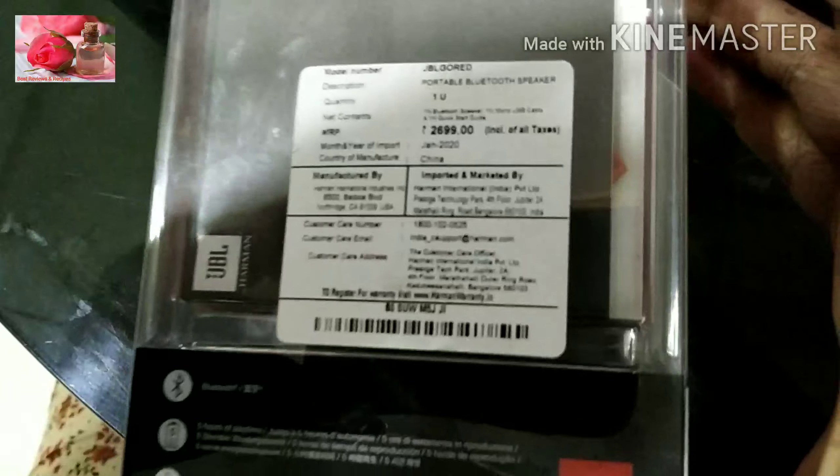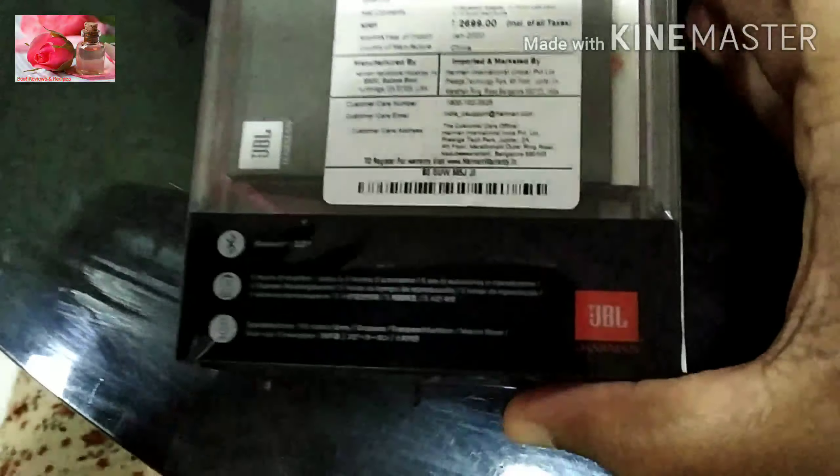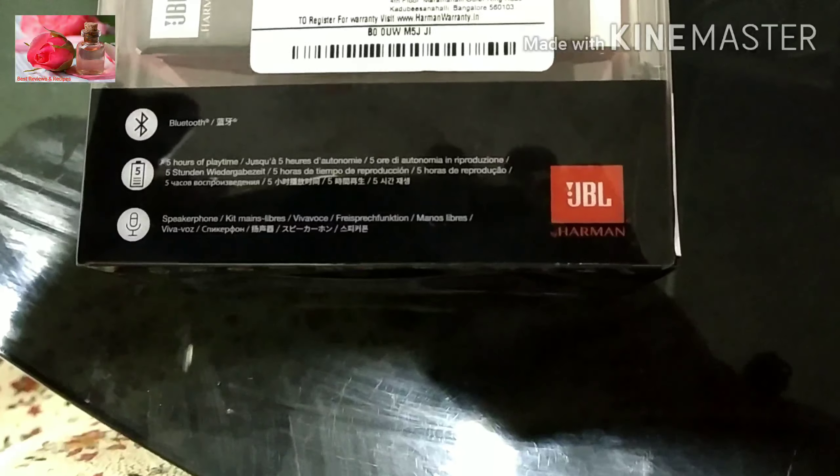I have a link in the description box if you want a speaker. This is a great, portable, cute, and lightweight speaker.